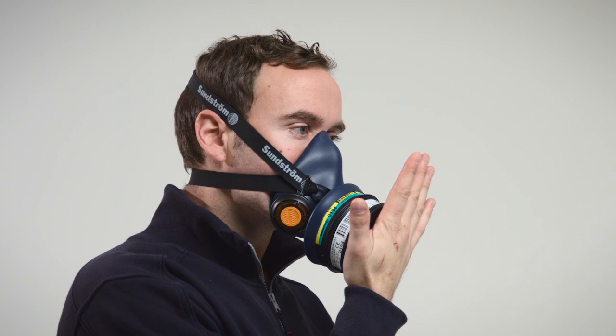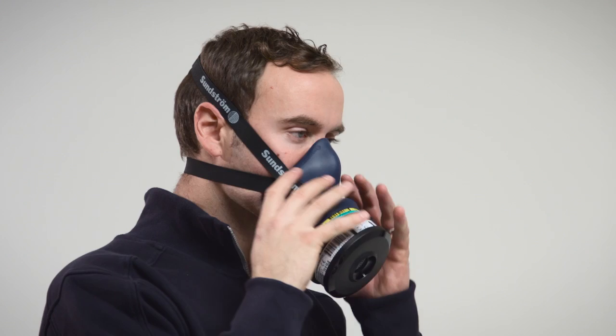If any leakage is detected, check the inhalation and exhalation valves. Adjust the straps of the head harness or switch to an alternative size of respirator. Repeat the fit check until there is no leakage.